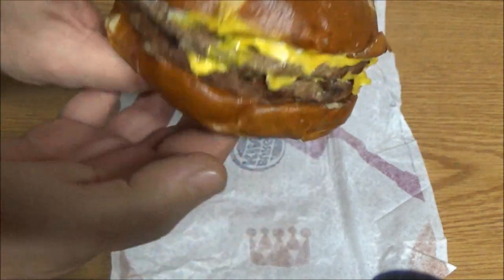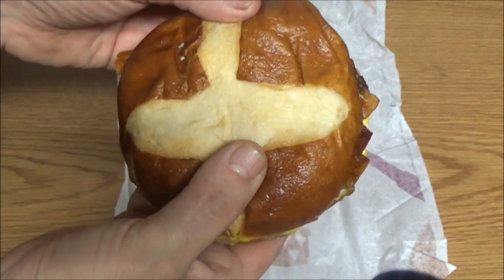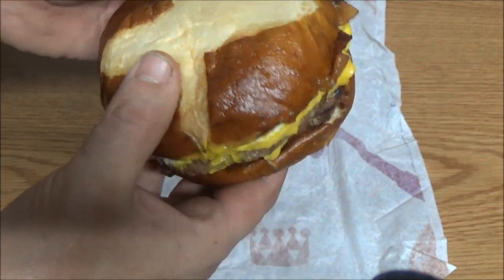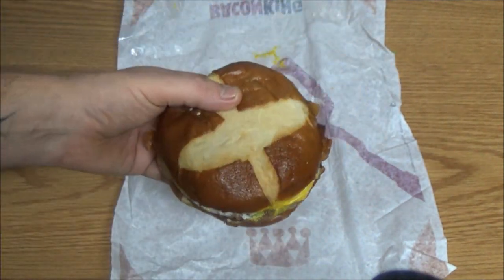So anyway, let's give this a try. It's a pretty good looking burger, it's pretty big. So let's give it a shot. Those look like sesame seeds, maybe salt — I don't know. Let's take a bite and see if it's any good.